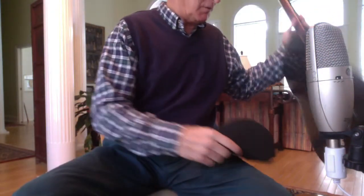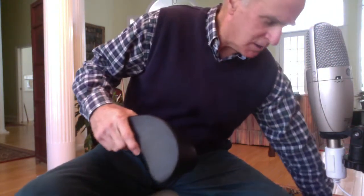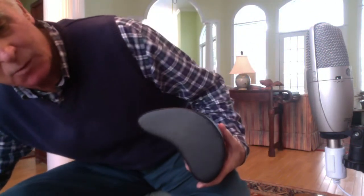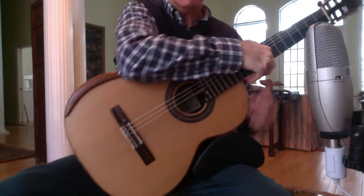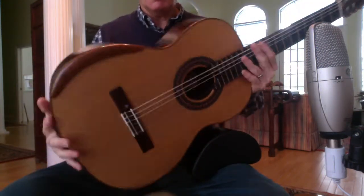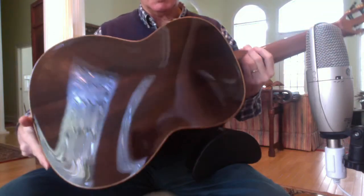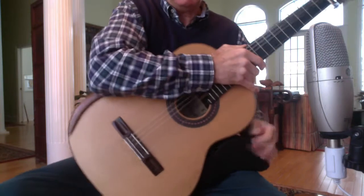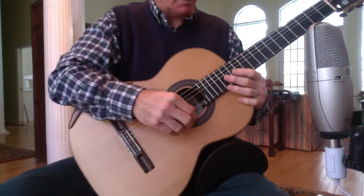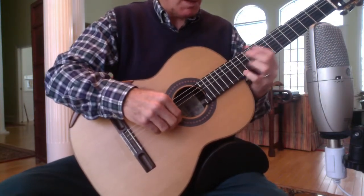Then finally, a radio-braced Australian build by Robin Mowyes. This is a 2015 cedar top and South American rosewood back and sides. It has the feel of a typical Australian lattice in the Smallman variety — very heavy.